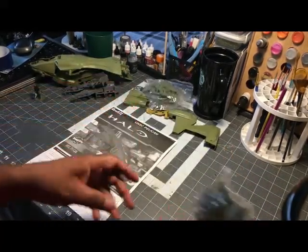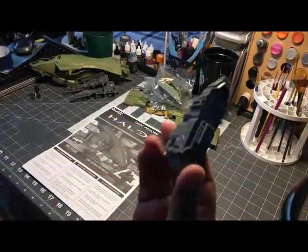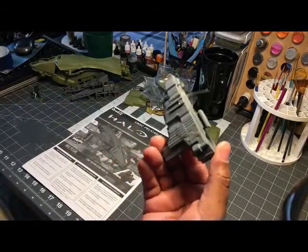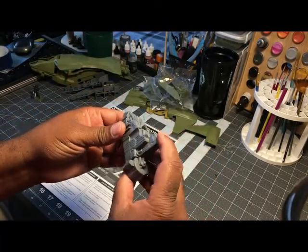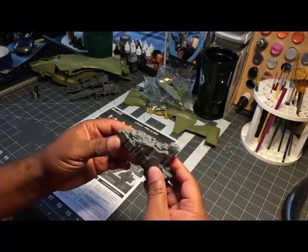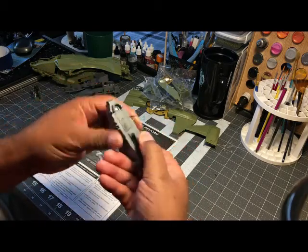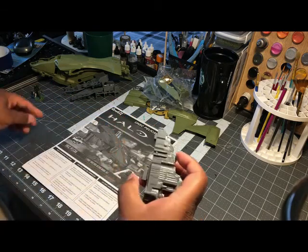Some more parts, and then this looks like the electronics. It looks like you pull this thing out — I think you can get all your electronics. I wonder if they still work. Do you press this or pull it out? All right, let's pull that out.